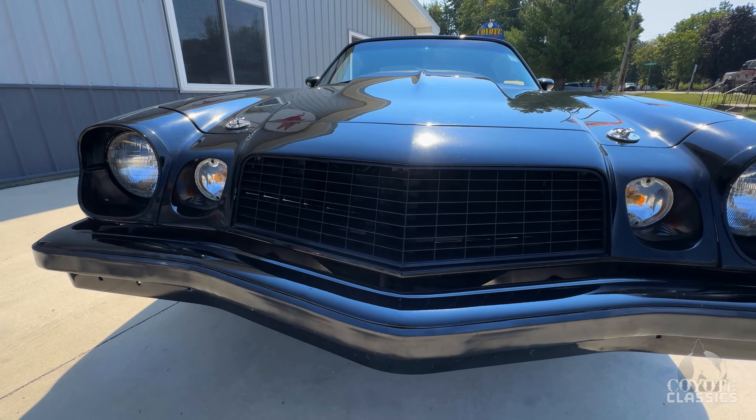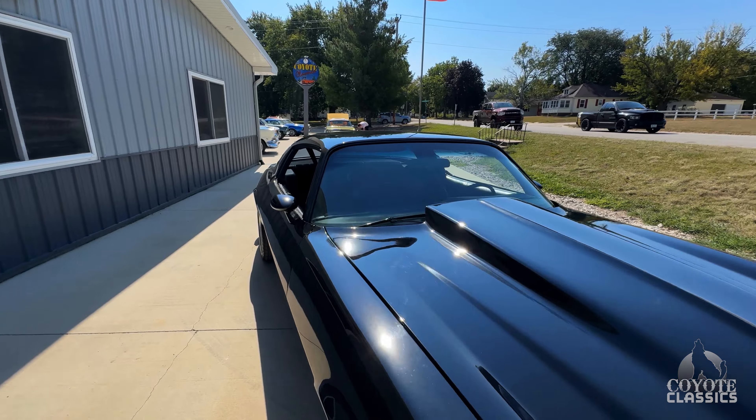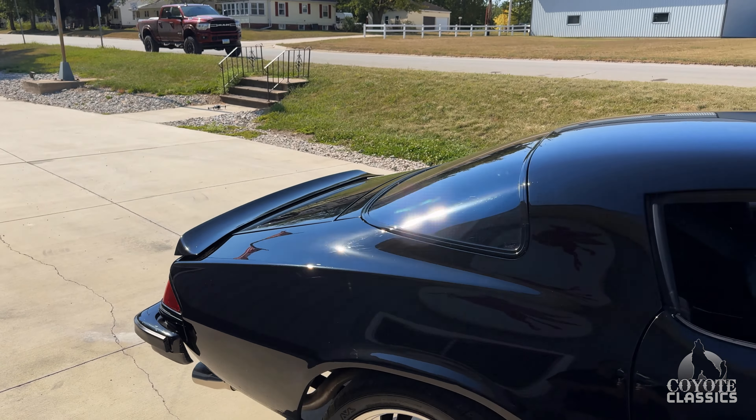Really solid underneath. It's got the cowl hood and the low back spoiler, and for me the low back spoiler really makes these Camaros. I agree. You don't see many '76s with the low back on it. Those are my favorite on even the '70 to '73s.